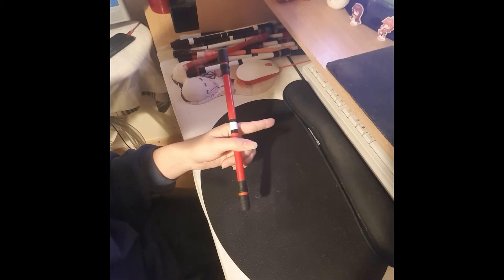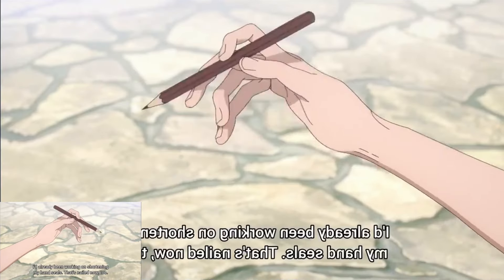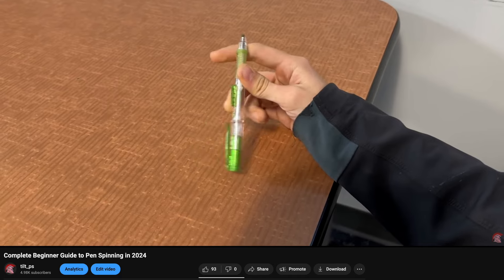The first trick he does is probably the most common fundamental trick in pen spinning, which many people learn as their first trick, and that is the thumb around. If you want tutorials for these tricks, check out my other tutorial videos on my channel — I'll leave links to them in the description.